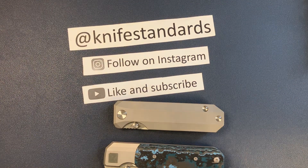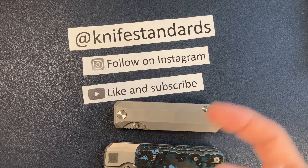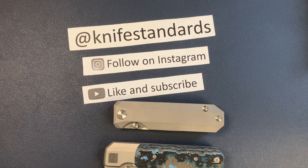Please follow me at Knife Standards on Instagram, and don't forget to like this video and subscribe to my channel for a lot more knife content and weekly knife reviews.